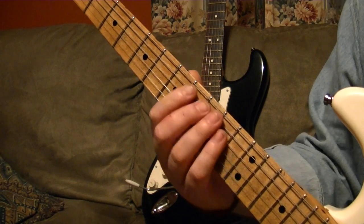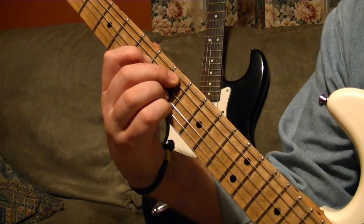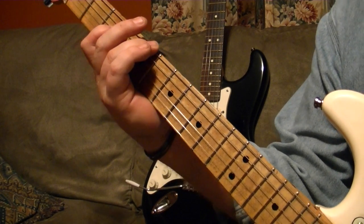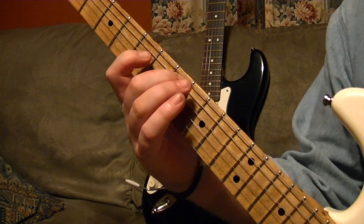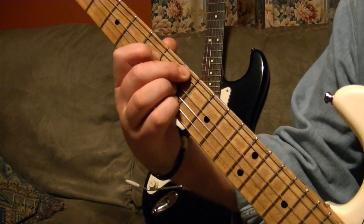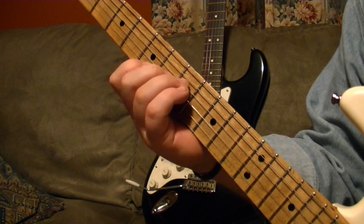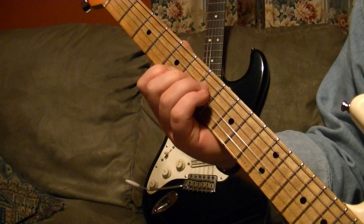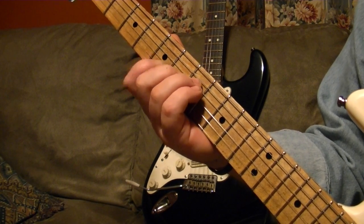Same chord used in Secret Place. So you got that one? Open E. Okay, and the next chord is just an A major, but you're only using three strings — the D, the G, and the B — on the 7, 6, 5.